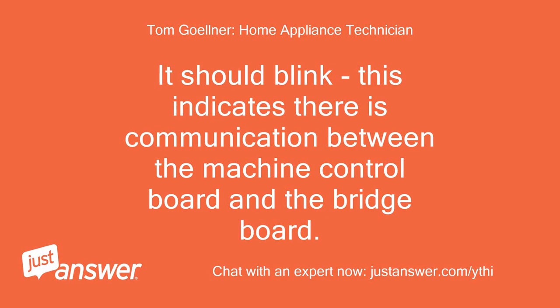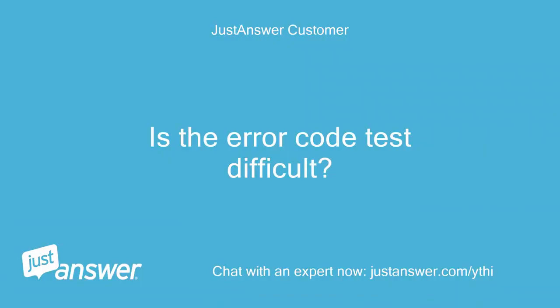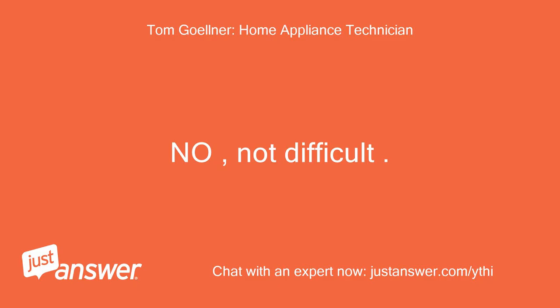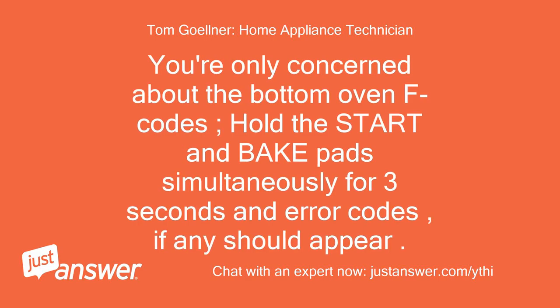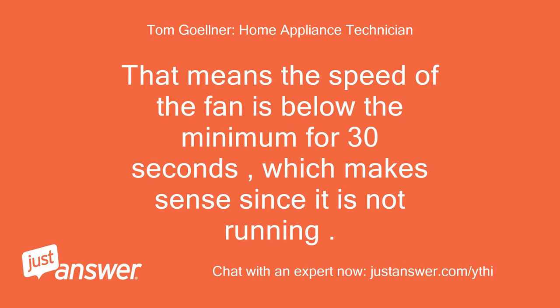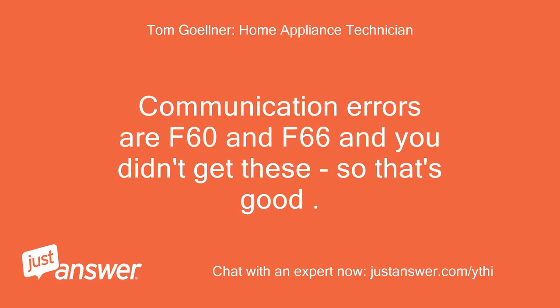It should blink — this indicates there is communication between the machine control board and the bridge board. You could do an error code test on the bottom oven to confirm that they are communicating. Is the error code test difficult, or should I just replace the sensor and go from there? Not difficult. You're only concerned about the bottom oven F codes — hold the start and bake pads simultaneously for 3 seconds and error codes, if any, should appear. I get an F96 code. That means the speed of the fan is below the minimum for 30 seconds, which makes sense since it is not running. Go ahead and replace the sensor. Communication errors are F60 and F66 and you didn't get these, so that's good.